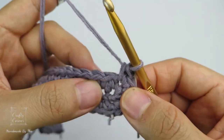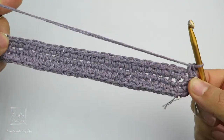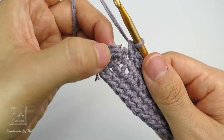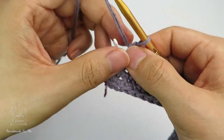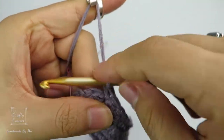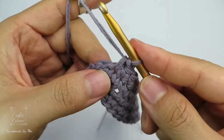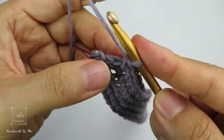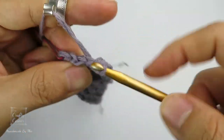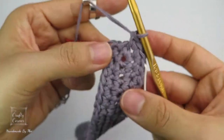From here, single crochet into every stitch to the next marker. I got to my last marker with 2 stitches left, so in the next 2 stitches place 2 single crochet into each — remember to place the marker back onto the first one. By the end of the round there is a total of 62 stitches.